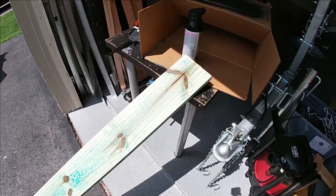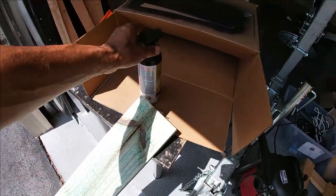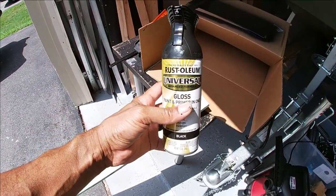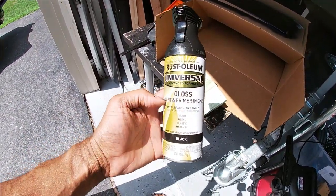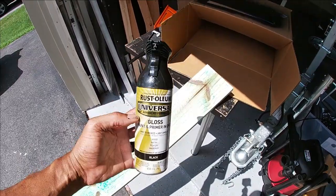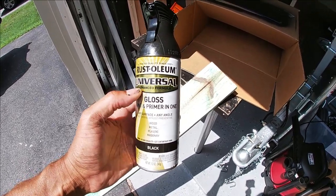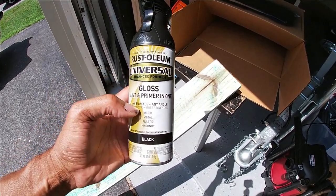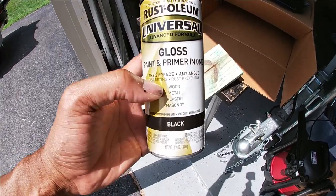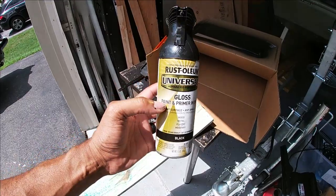I'm going to go ahead and make my cuts on this wood and then spray paint it black. I'm using Rustoleum Universal paint — I've used this throughout the build. I've only found this at Lowe's; Home Depot where I live doesn't sell it in black. This one works on wood, metal, plastic, and masonry — works on everything.